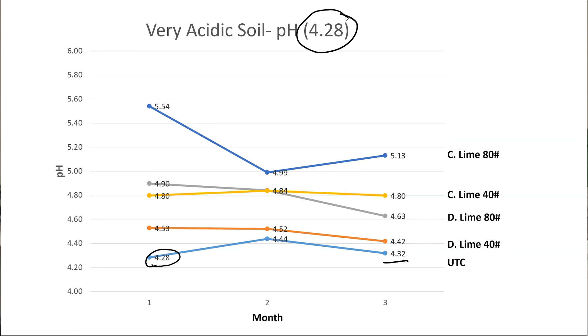With the dolomitic lime, after that first month we saw a pretty good increase, but now those pH values are starting to creep back down. That tells me there might be a need for a split application — say in the spring and the fall of the year, maybe even across several years. Our calcitic lime has dropped a little bit at the low rate and a little bit at the high rate as well, but it's holding fairly steady. In terms of these rates, our 40-pound rate is really targeted at a high lawn rate, and that 80-pound rate is really targeted at a pre-plant garden rate. 80 pounds per thousand in a turf grass situation would be far too much to feasibly put out in most situations.